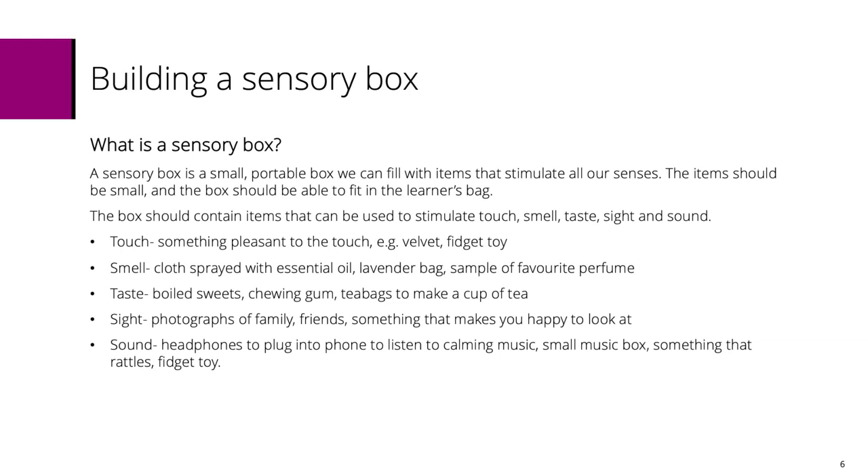If I wanted to be really impractical I would put my dog in my sensory box. It's quite impractical. How big is your dog? It's only a Shih Tzu. Oh well, maybe don't.